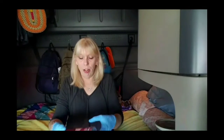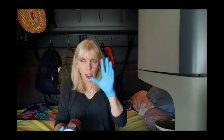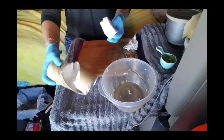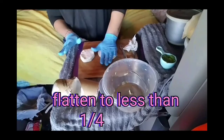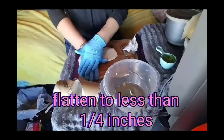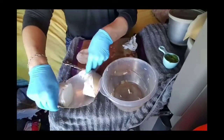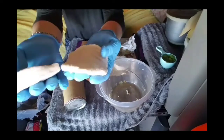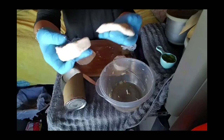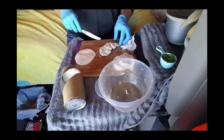Next, you need a can of biscuits. You want buttermilk or homestyle — what you don't want is the flaky. Don't get the layered biscuits. Buttermilk is what I'm using. Get a couple of biscuits and I'm going to do a couple at a time. You want to just flatten them a little bit. Can you see how thin they are? You want them kind of thin, and then you just want to cut them in strips — maybe about like that.